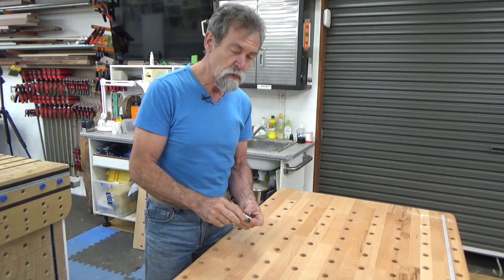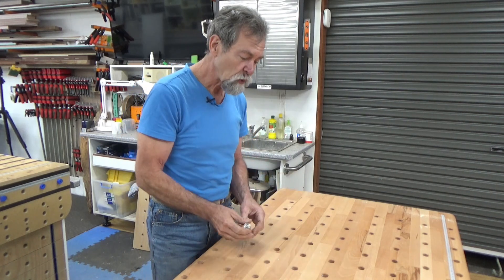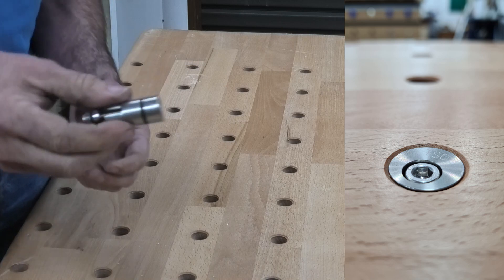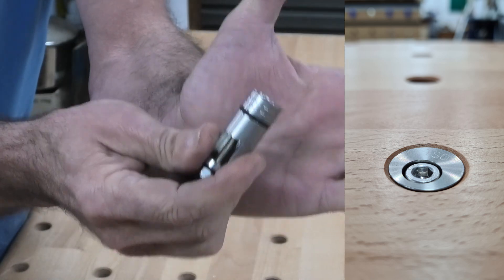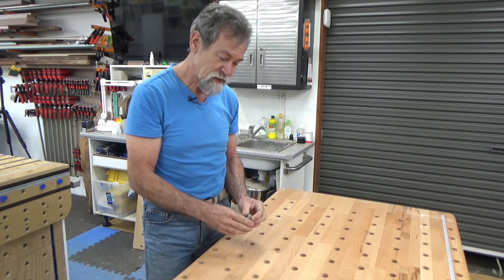Now if you want it to be really nice in your board and have it disappear, what you can do is create a chamfer like I have on my bench here, and then that little flange will sit in it. You have to do it deep enough so this goes just below the surface, and it's going to be magic.